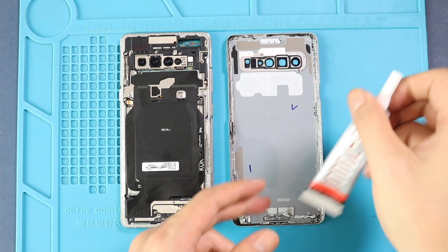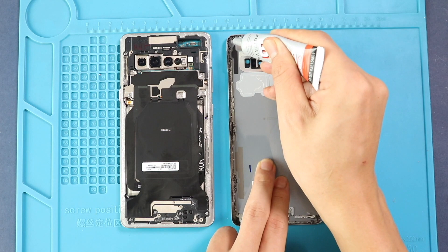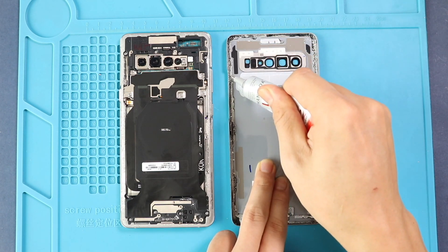Before installing the main back cover, make sure it has enough glue on it. If not, use B7000 glue on your double-sided back cover adhesive.